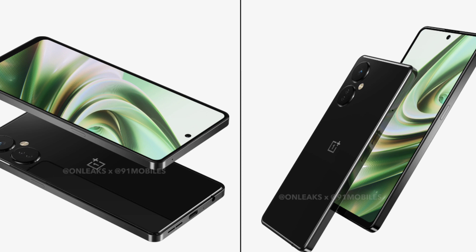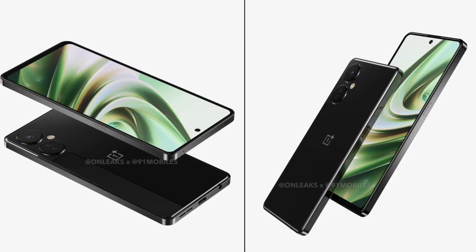Last but not least is the design. OnePlus has done a very big job with the design, giving it a very premium look. So definitely these are the 5 best features for this smartphone. I know people are waiting for this phone — I'm waiting for it too, because there are very good features.